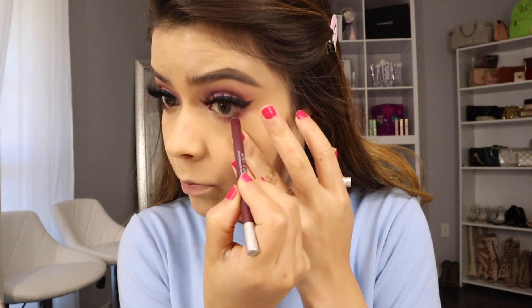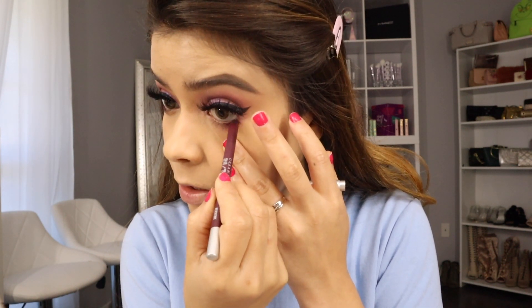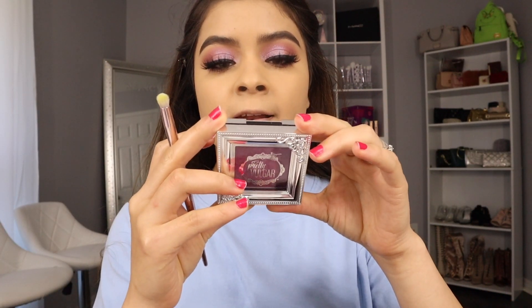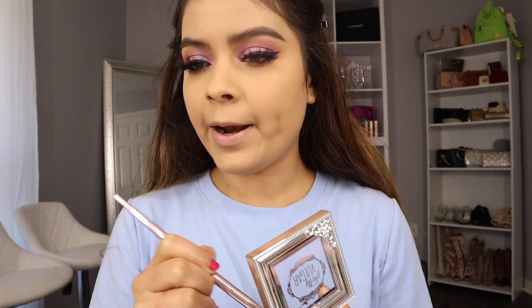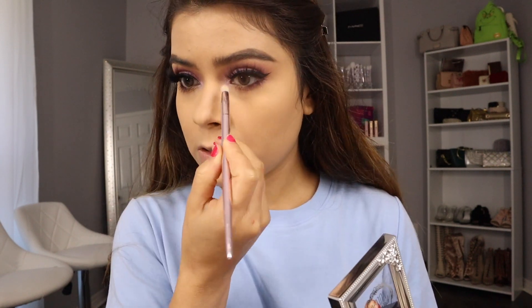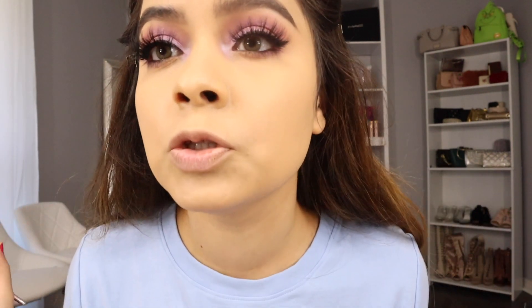I'm taking this liner at the bottom and just blending it in. I'm also using a shimmery shade — this one is in the shade Lead Like Dust — and placing it in the inner corner just to brighten it up a little bit so it doesn't look too harsh.